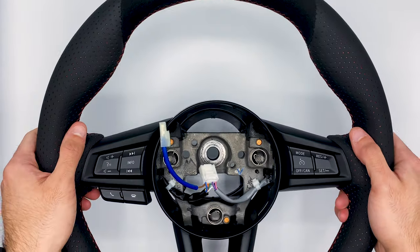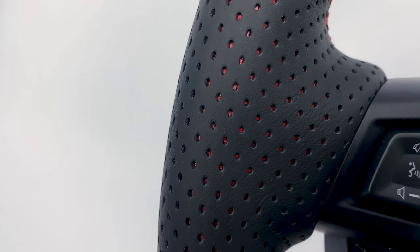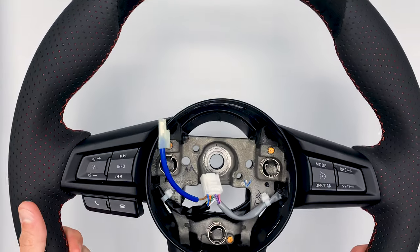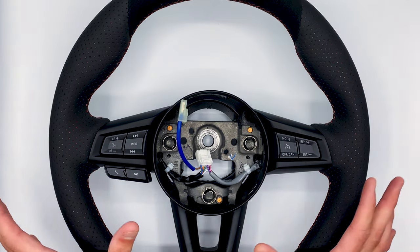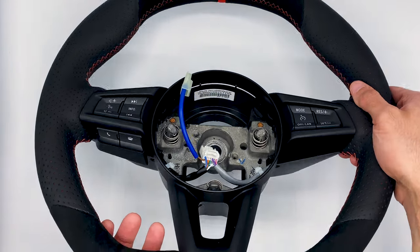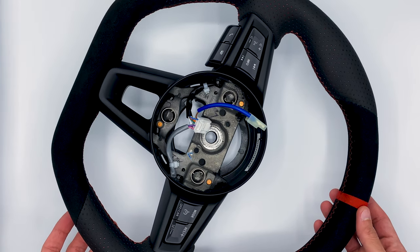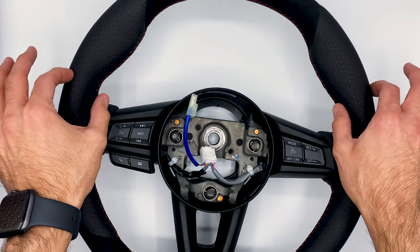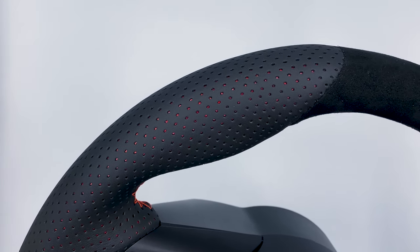It's smaller than the factory wheel, which is one of the reasons I went with this over competitor wheels. It's a flat bottom — they use a factory steering wheel from the 124 Spider, the Mazda ND Miata, same thing, and they shrink it just a hair. I opted for the GT thickness, which is the thicker wheel around the edges everywhere.